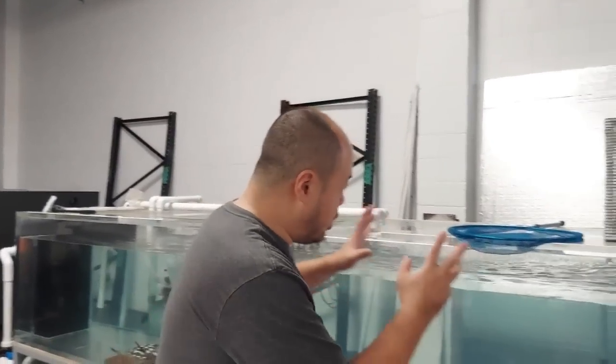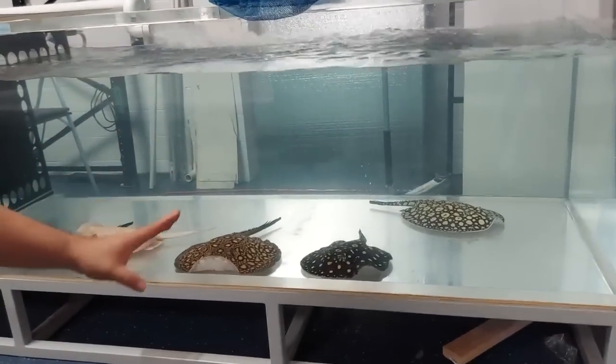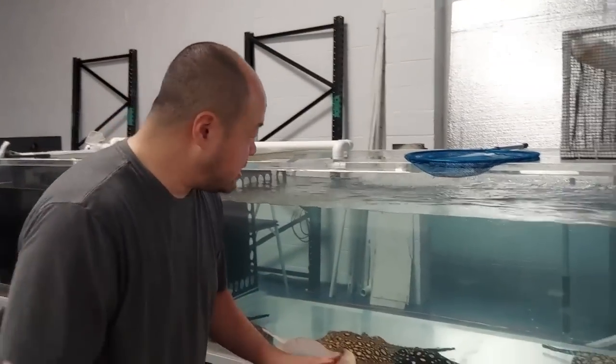What's up everybody? Welcome back to the Center for Stingray Biology. Today we have to move some fish around here. What's happening now is the rays are getting stronger and healthier from all the concentrated feeding. They're kind of getting a little bit aggressive now.